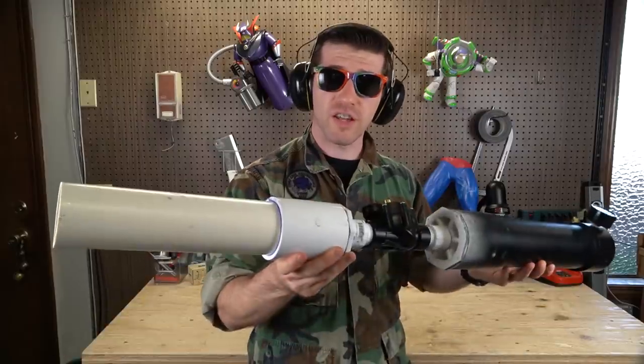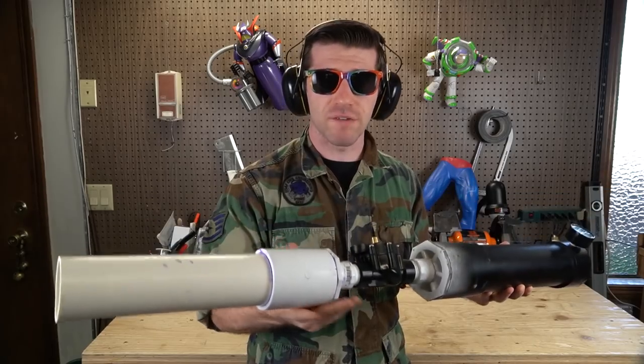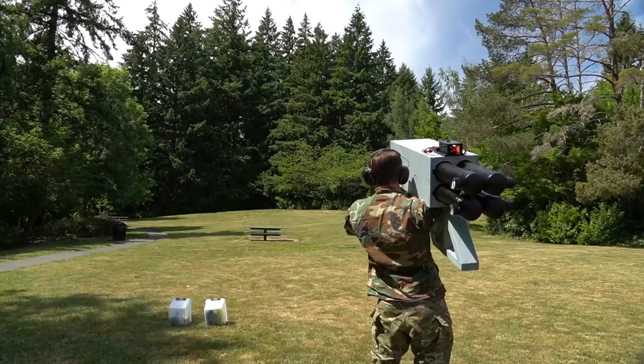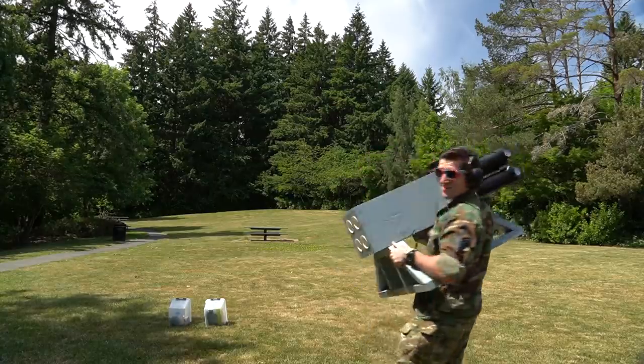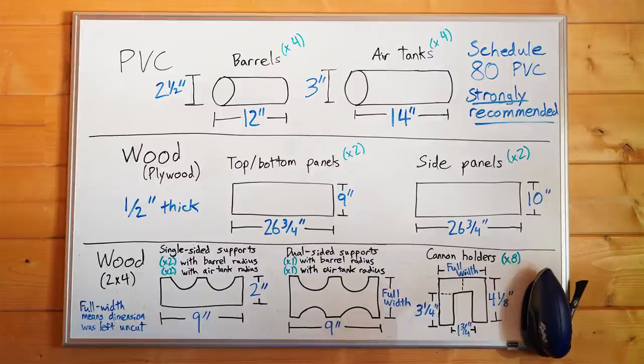You'll notice I left the air cannon length and the enclosure design vague. This is because the exact size and shapes are not critical to the build — you can make them whatever you want to suit your specific launching needs. Bigger air tank, bigger boom. Smaller air tank, smaller boom. Ditch the stand and shoulder mount it for an upcoming paintball or airsoft scenario event. The world is your oyster. Use this video as inspiration rather than a rigid guide. With that being said, here are the dimensions we use for reference. Pause the video to look everything over, then let's begin.